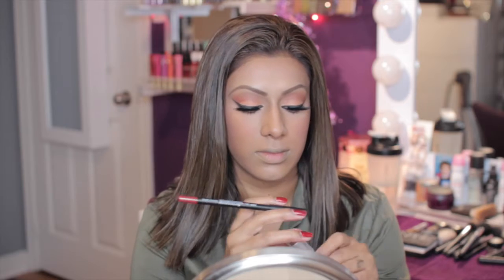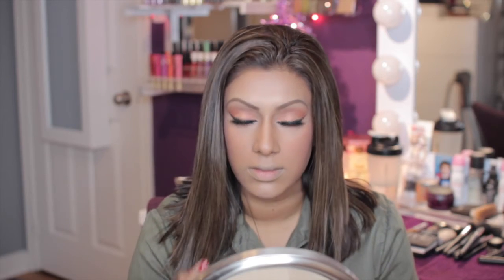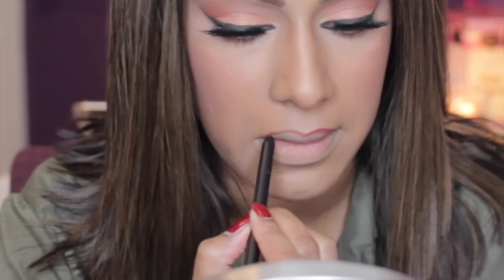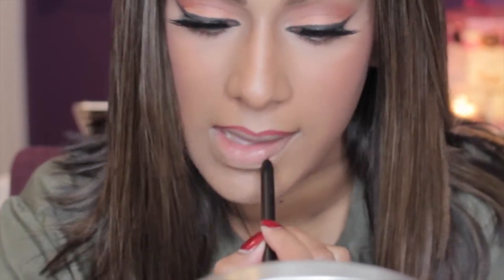Moving on to lips, I'm taking my NARS Velvet Lip Liner in the color Lanikai — I think that's how you pronounce it — and lining my lips and slightly filling them in. Then I'll be taking my MAC lipstick in the color Strength and putting that right on top all over my lips.